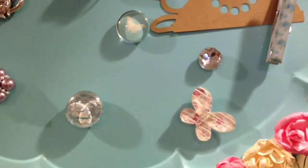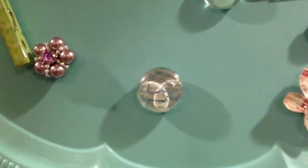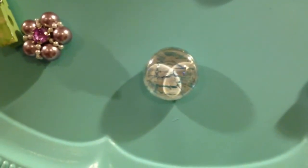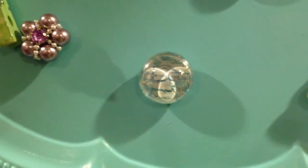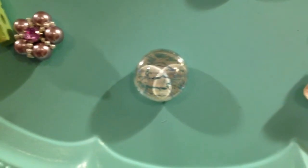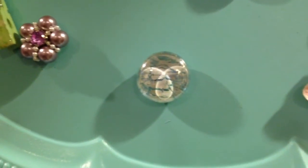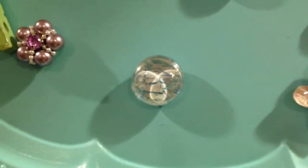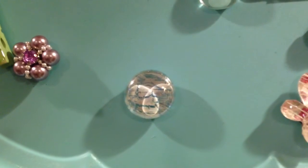Those rhinestones were large enough to go on the magnet itself, so those were okay. This one right here is just a big old flat marble. What I did was I did a crackle technique on the back side of it, the same way you would crackle your nails. I did crackle on the back, then I put a piece of paper along the back of it, and then I hot glued that to a magnet. So that's a crackle white and blue magnet.